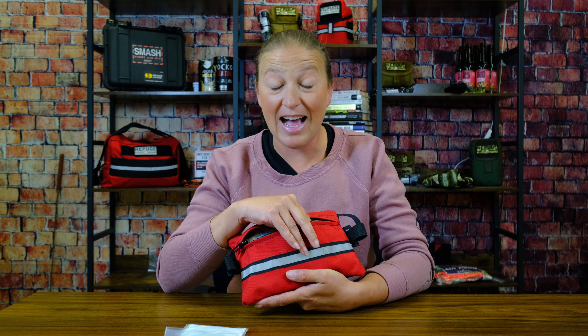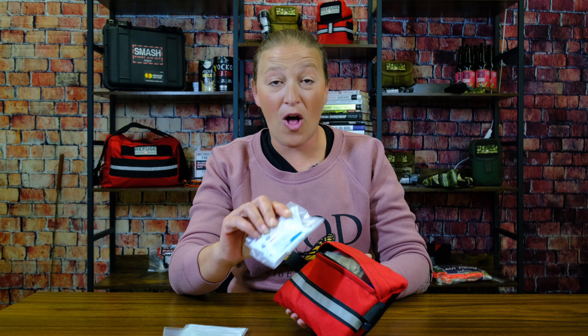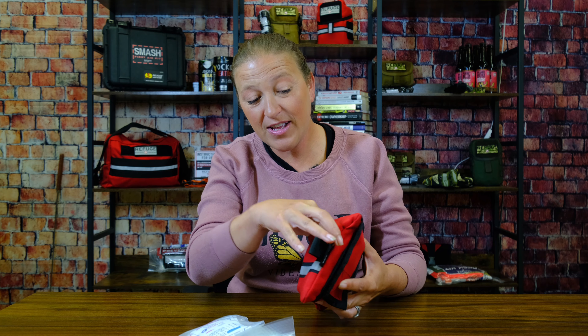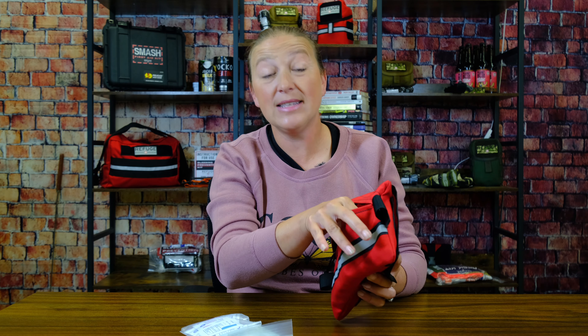I can't tell you how many times my kids — our littlest one, especially with riding her bike, learning how to ride without training wheels — has had disaster, basically, and fallen and scraped up her knees. And this is what I grab. In here we've got your Band-Aids, your antiseptic wipes, your triple antibiotic ointment, your burn gels. We also have our gloves, just in case we're dealing with someone else.